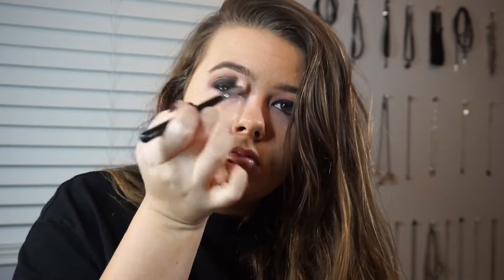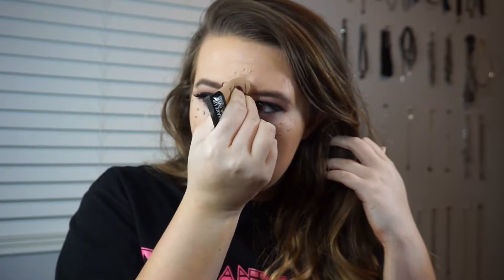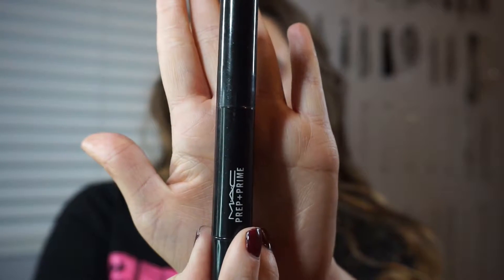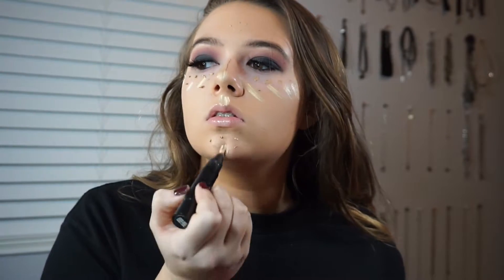Then just going back in with that original blending brush to blend everything out again. Now I'm going in with the Make Up For Ever Full Cover Concealer, placing this under my eyes, the ridge of the nose, forehead, and chin. Then I'm going in with the MAC Prep and Prime Pen in Light Boost just to brighten everything up, because that concealer was a little bit darker than I wanted.